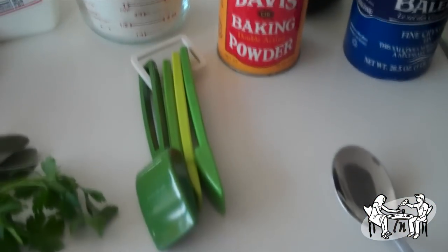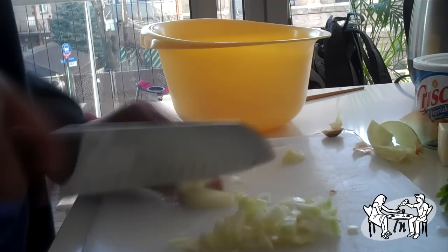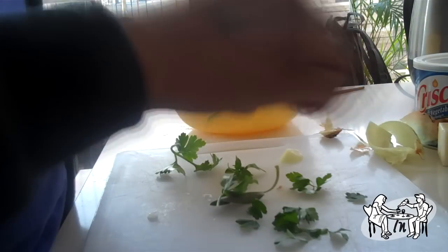After gathering all your ingredients, remove the sausage from the skin. I used breakfast sausage. Chop your onions and parsley. Add all of these ingredients to a skillet and brown the onions and sausage.